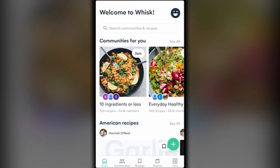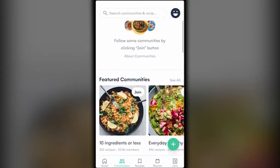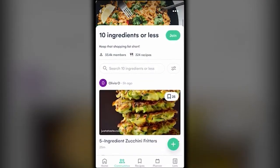Now let's look at Communities. At the top you can create a private community with just you and your friends and family — maybe several friends are trying to do a vegan diet together, or you and your spouse want to try a protein-rich diet. You can create these private communities for yourselves.